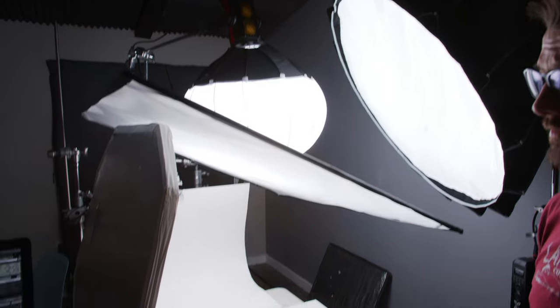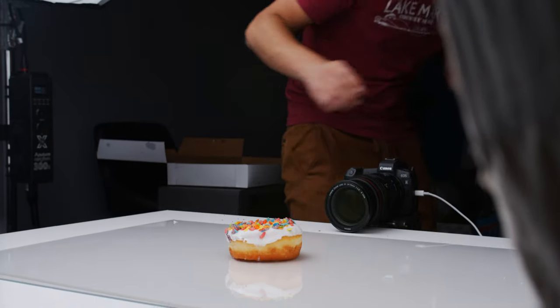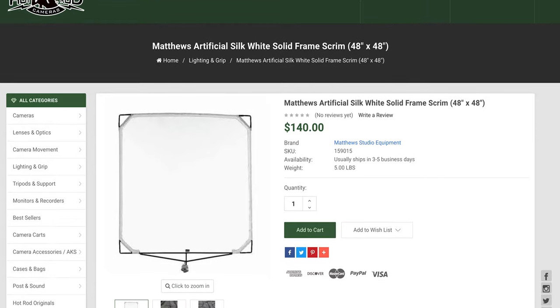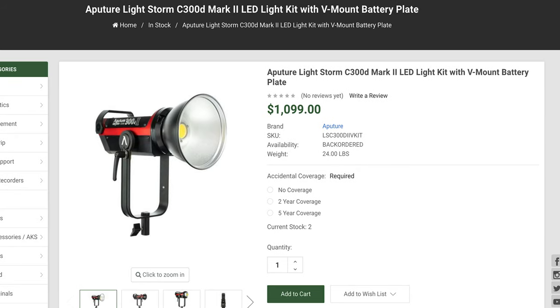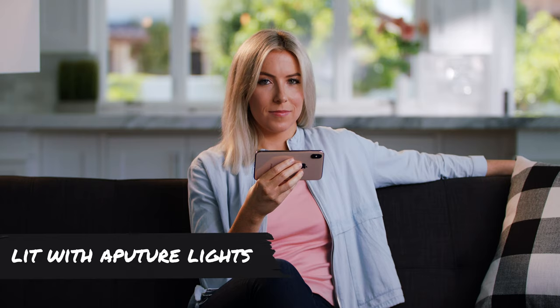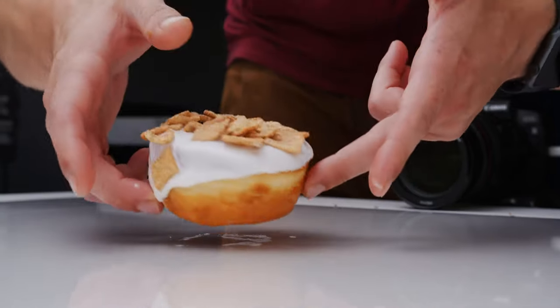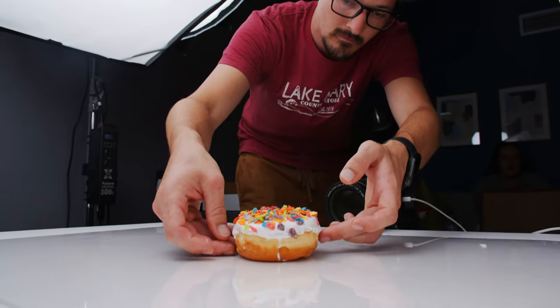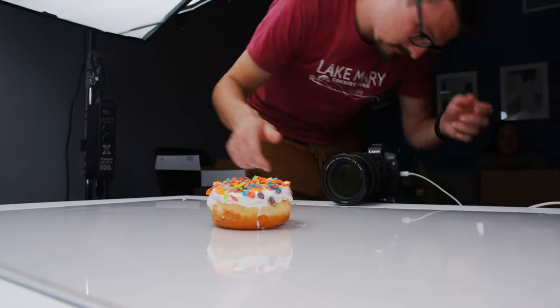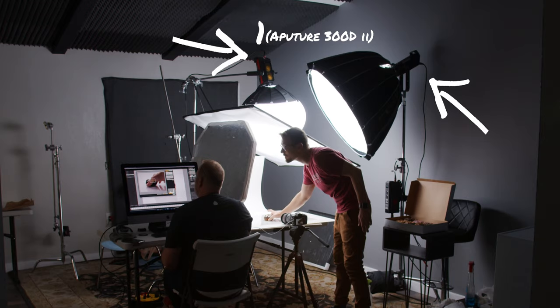Tip number three: shoot with soft lighting. For the setup you see here it might look complicated, but really we had one thing in mind — the softer the light, the better. We put a 4x4 diffusion right above the table, and through that diffusion we shone two soft lights from Aputure: the Aputure 300d Mark II and the Aputure X. We chose those lights because they're very bright, the quality of light is beautiful, it matches sunlight, and it looks natural. Aputure has achieved a beautiful quality of light that renders colors very effectively.